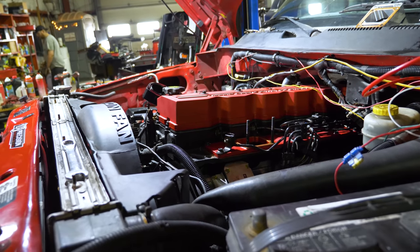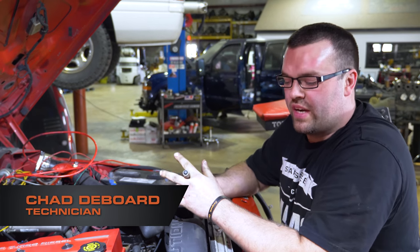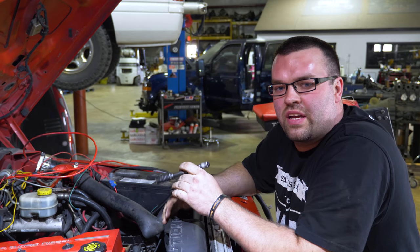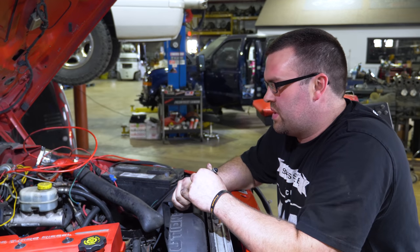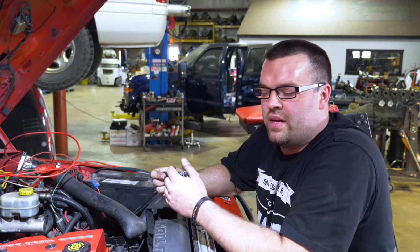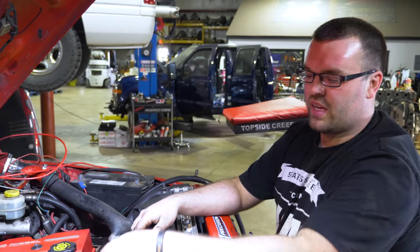This truck came in and kept leaking coolant, so we're trying to diagnose it and figure out where it was leaking from. We pulled the tappet cover and found that the freeze plug cover was pushed out and leaking, so we took the tappet cover off and replaced it. While it's here, he decided he wanted to do a set of compounds.